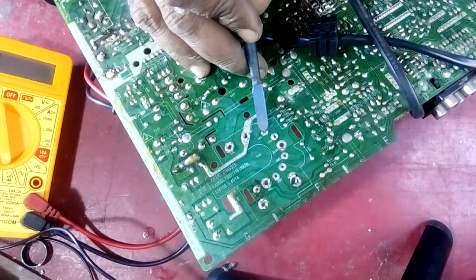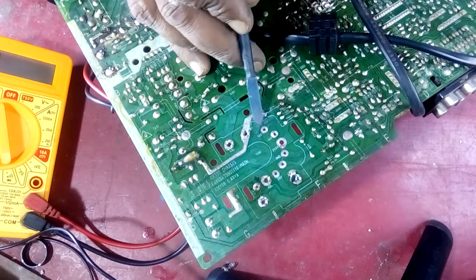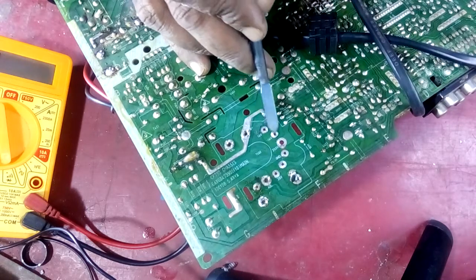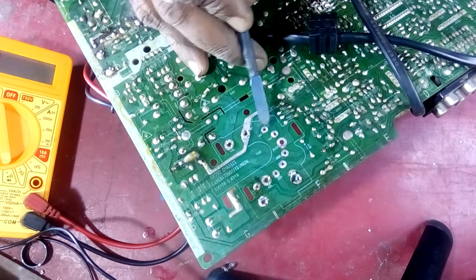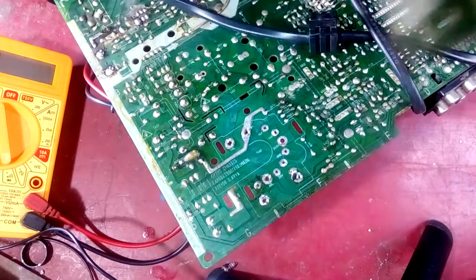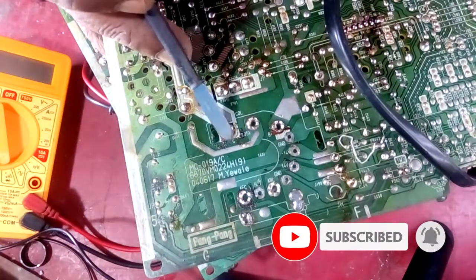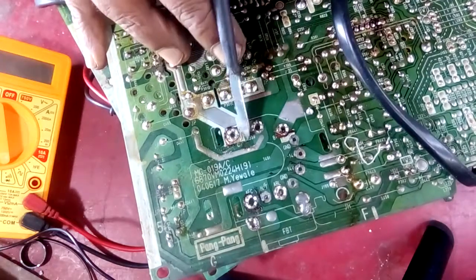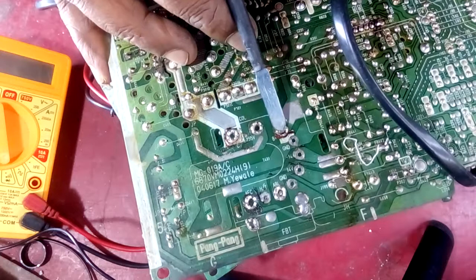Now we have to check the LOT on this board because it has 14V — so this is plus 14V, so this is a vertical supply. Now we have to check the LOT on this board. This is the first collector. This is the 195V, which is the voltage of the screen. This is B+.